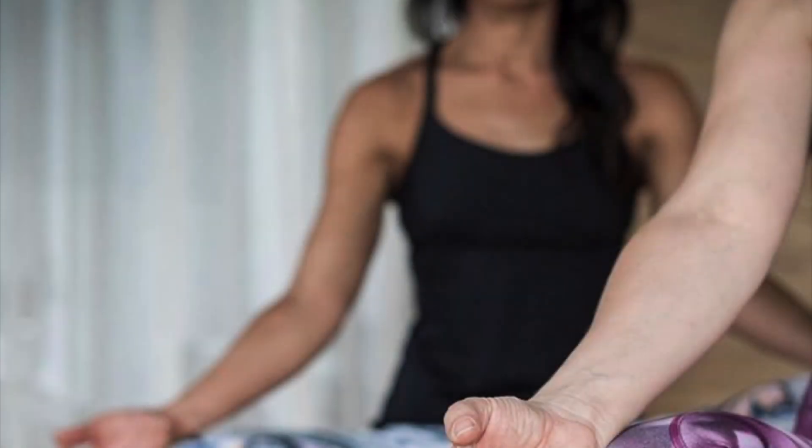Good morning and welcome to Two Birds. I'm Fiona and this is a short morning meditation to help gather and collect yourself before you step into your day. We'll start the practice with a unique breath awareness technique that will instill you with a deep sense of calm, preparing your mind for peaceful contemplation and observation.